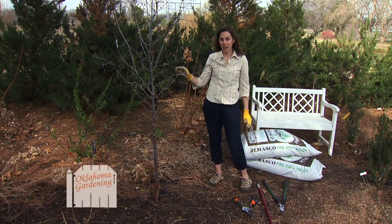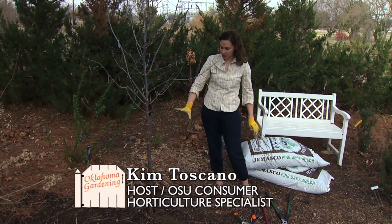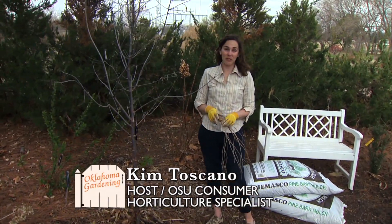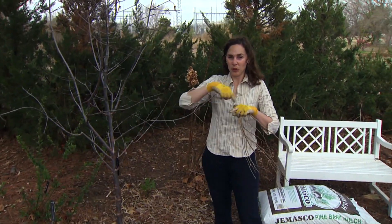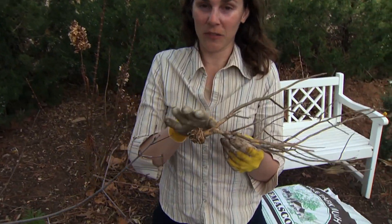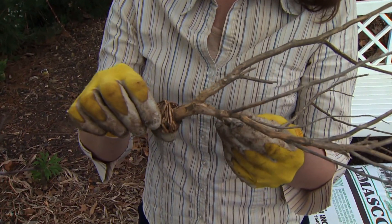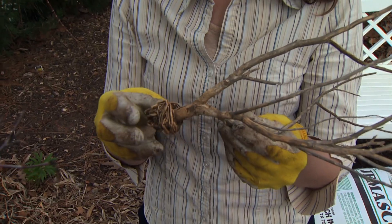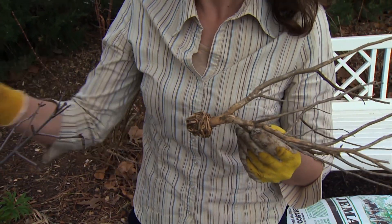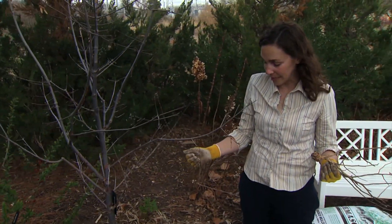Many landscape trees fail due to problems of girdling roots or circling roots at the soil surface, and this can happen for a number of reasons. The roots develop in a circle instead of growing out away from the plant, and they end up just choking each other out and eventually cutting off the water supply to the plant, killing it. This can happen with a little perennial, but the same thing happens with our trees, and there are a number of factors that can lead to this.